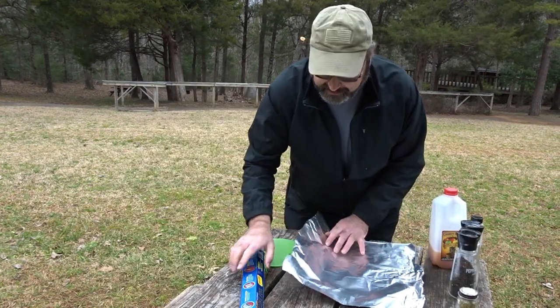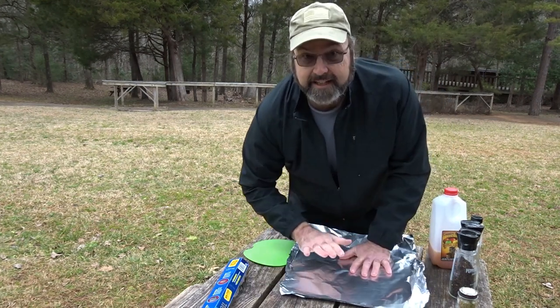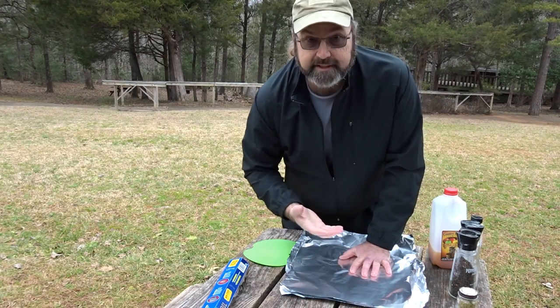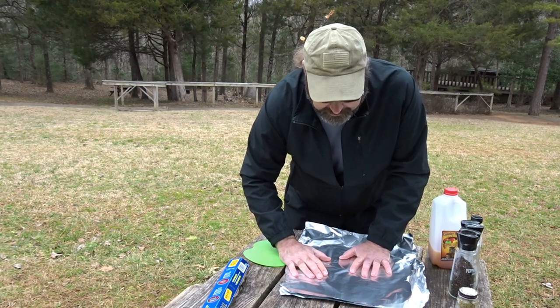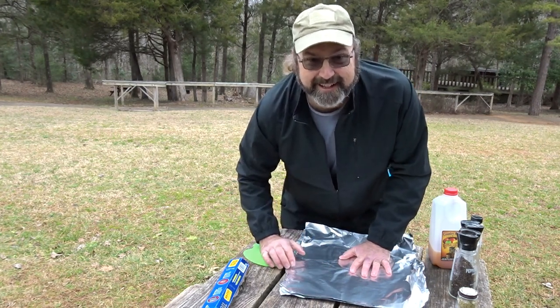The non-stick side is supposed to be dull and I like to use two layers for added protection. It protects the food from quite as much direct heat, gives you a little more indirect heat so you're not as prone to scorching your food. And if you poke a layer, you've still got a layer to go.